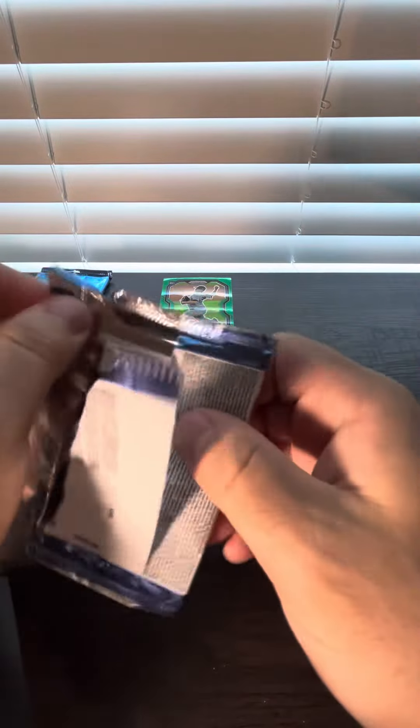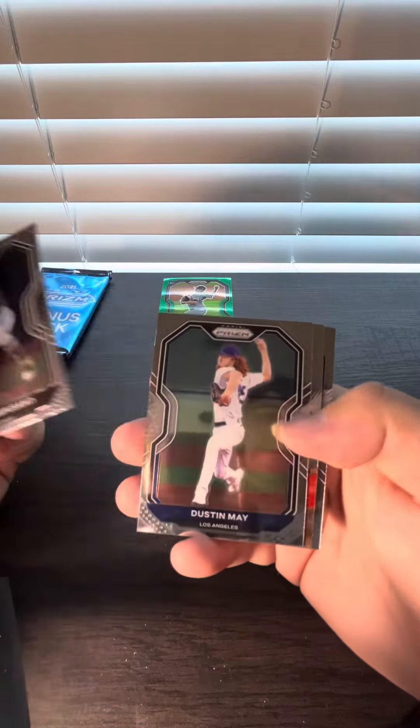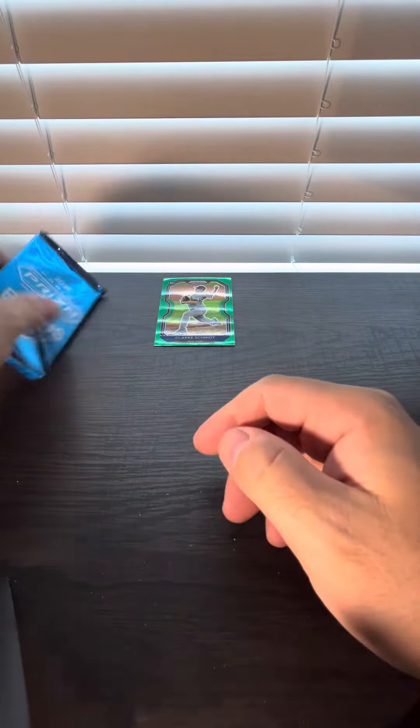All right, last regular pack. That was pretty weak. We got one... three.